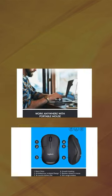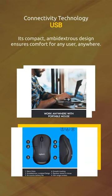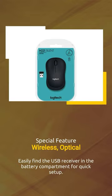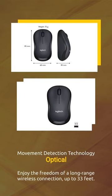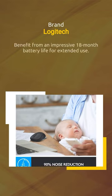Its compact, ambidextrous design ensures comfort for any user, anywhere. Easily find the USB receiver in the battery compartment for quick setup. Enjoy the freedom of a long-range wireless connection up to 33 feet. Benefit from an impressive 18-month battery life for extended use.